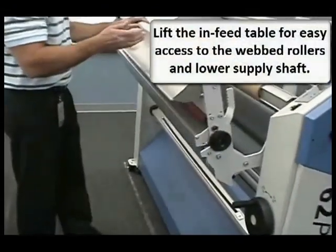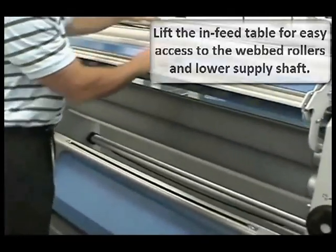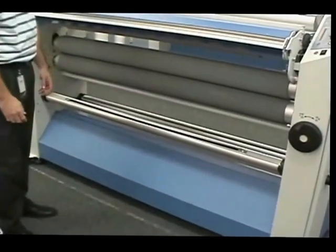If you need to thread the machine or check the webbing, just lift the table up. It's spring-loaded, making it easy to do and giving you free access to the rollers for the lower supply shafts.